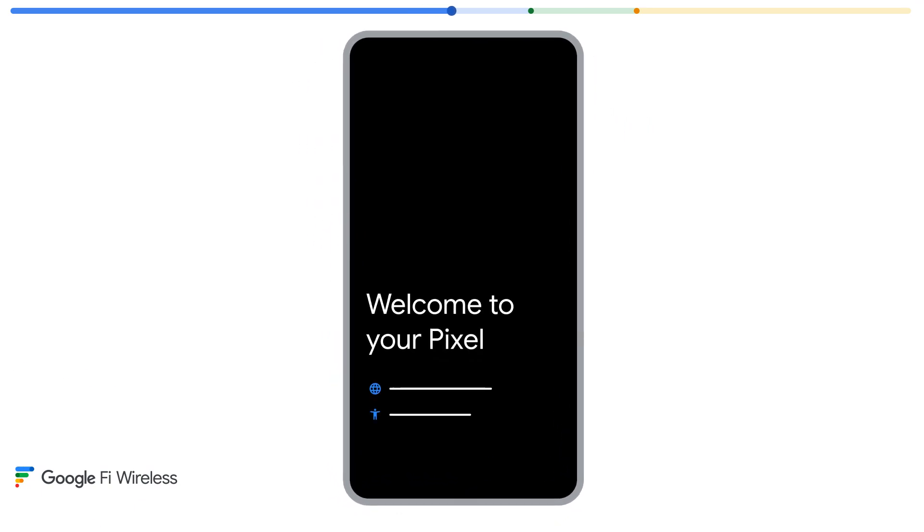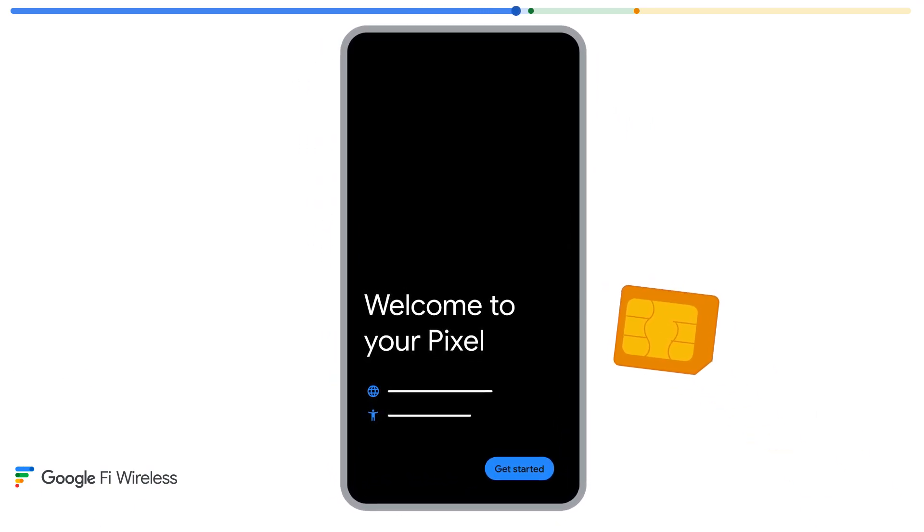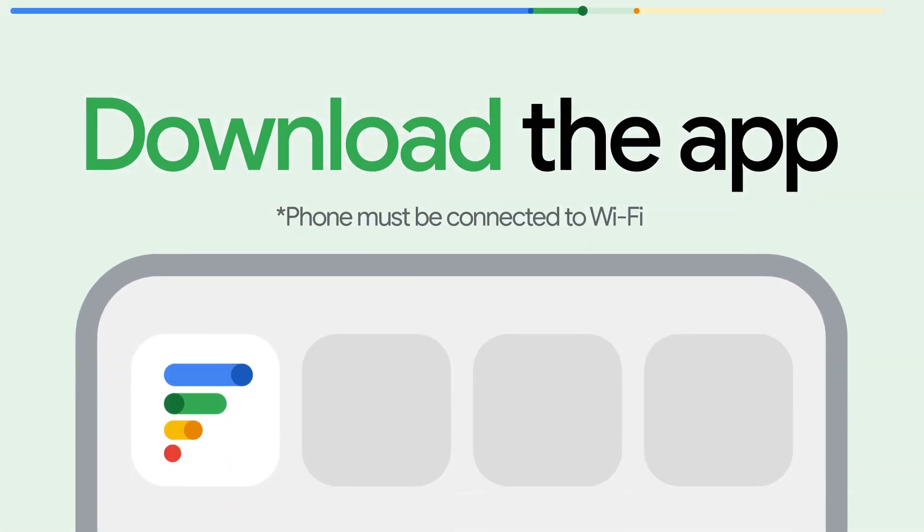If you're buying a new phone or have purchased a physical SIM card for your current phone, you'll need that new hardware for the next step. Step two is downloading the Google Fi Wireless app from the Google Play Store or the Apple App Store.